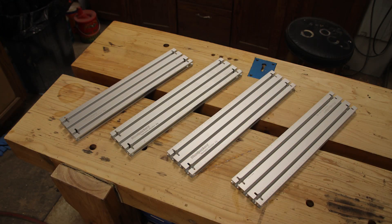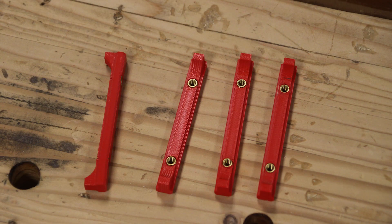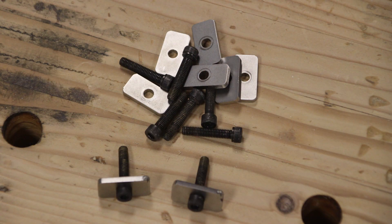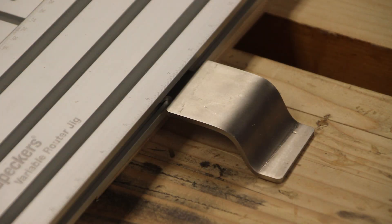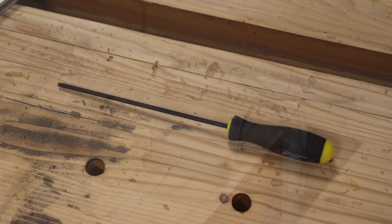The Variable Router Jig comes complete with four 18-inch long tracks that are engraved in both inch and metric scales, four lock bars and hardware to lock the tracks together, four clamp brackets to clamp the Variable Router Jig down to your table, and a hex ball wrench to lock everything together.